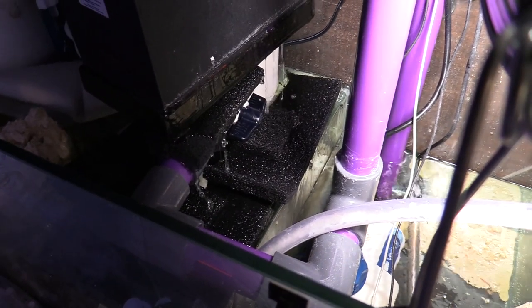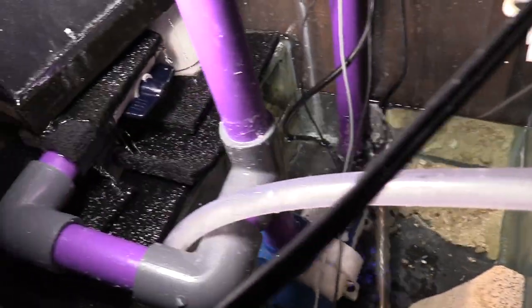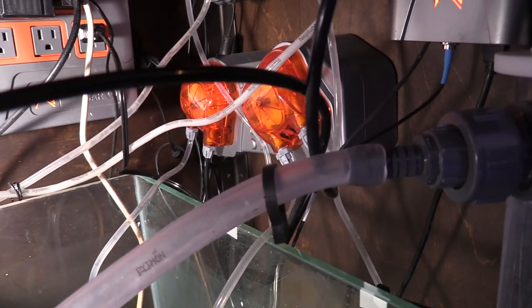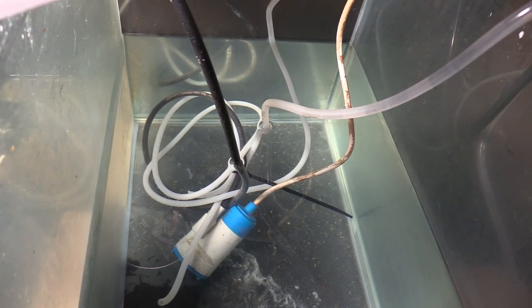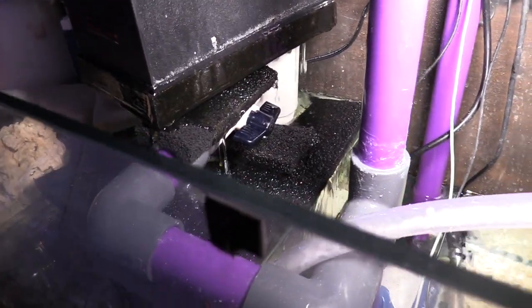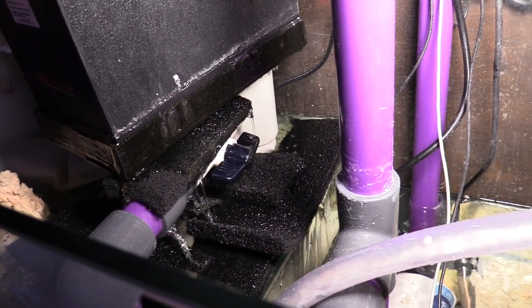Since we're here in the sump area, I want to show you a little bit of what I've got going on. I have my algae turf scrubber waterfall right here on the left. I had to put some carbon pads — picked those up from Petco — because I was getting a lot of splash all over the place in my sump, which I didn't like. To minimize the splashing, I placed those pads there. The kalkwasser reactor is being fed by the doser, and I tied the doser to the regular water line so it fills with RO/DI water.